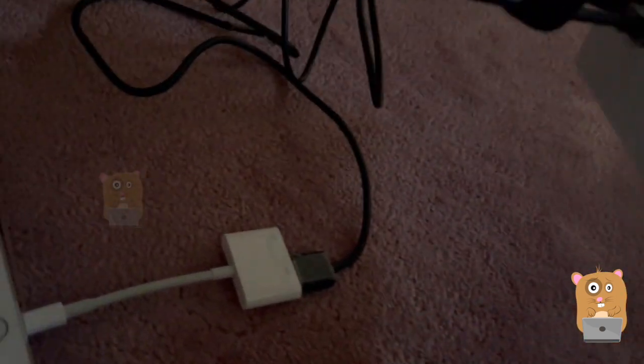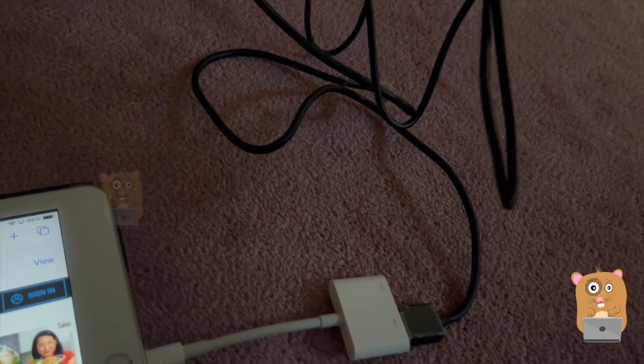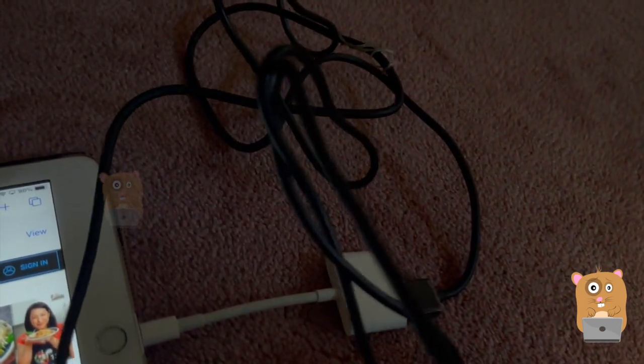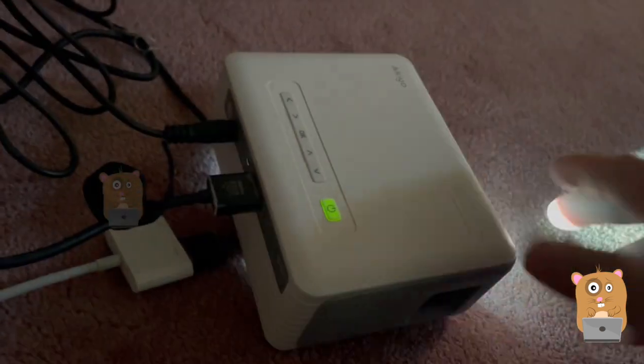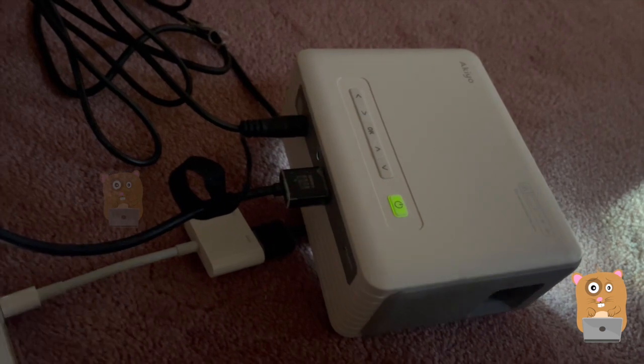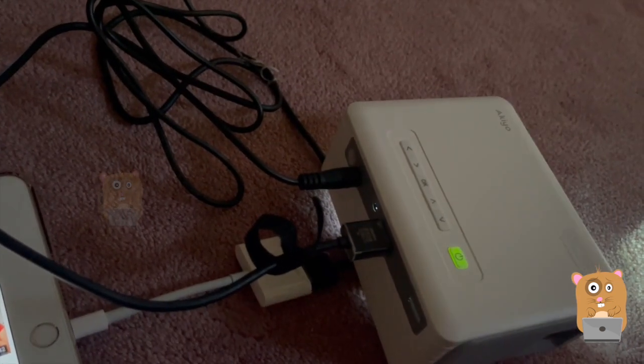I'm going to hold the projector closer to my phone — this side is the speaker, and this side is the fan exhaust. It's barely audible; this is perhaps one of the most quiet projectors I own. As for the built-in speaker, I'd say it's maybe around five watts.